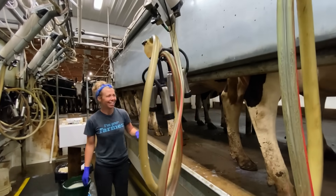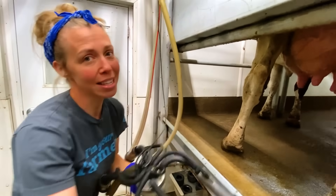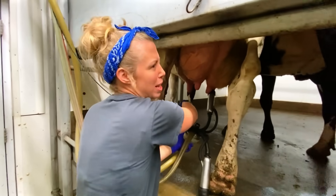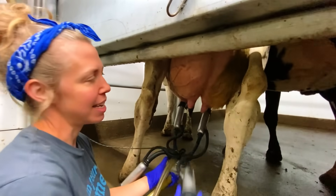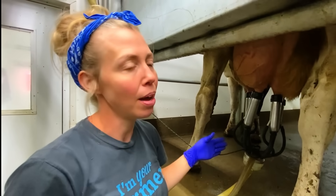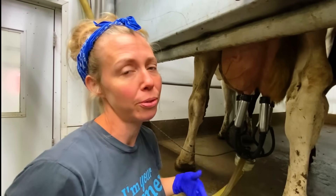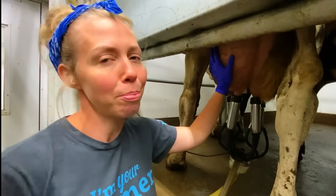We milked this one on manual. She's a little bit of a diva and takes a very long time to milk — maybe like 20 minutes, where typically it takes about five minutes or so. This cow milks 90 pounds a day. Our herd average is closer to 50 pounds a day, which is pretty typical for organics, and this is our top producer.